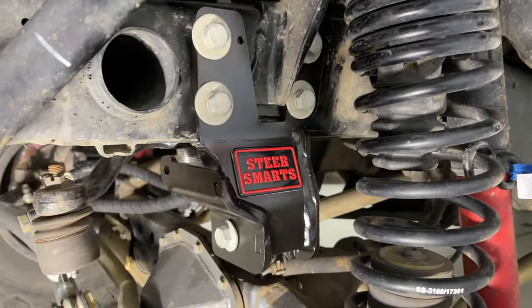Now let's install the sector shaft brace — the angled side goes towards the rear of the vehicle. I put a little blue Loctite on the bolts since that was an area on my Synergy one where they came loose. Steer Smarts says to torque those to 25 to 35 foot-pounds, so we'll go with 35. I went ahead and jacked the Jeep up a little just to make it easier to get the torque wrench behind for that back bolt. After those are torqued, we'll get the snap ring on, put the track bar back in, and torque that track bar bolt to 130 foot-pounds.